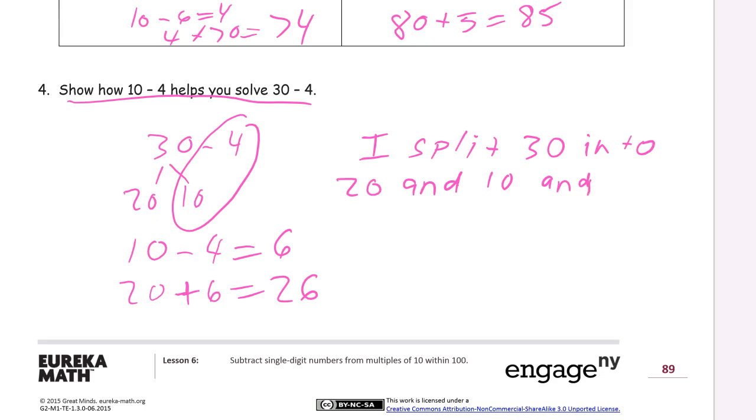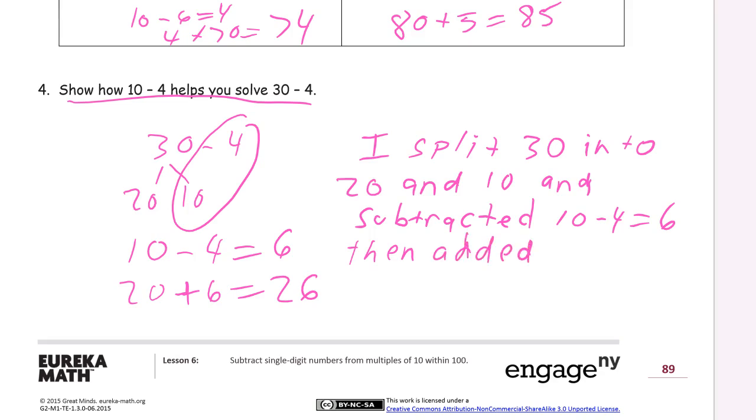Then subtracted 10 minus 4 equals 6, and added the 6 back to the 20 to get 26. That's it — just write what you did.